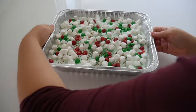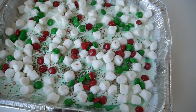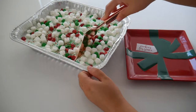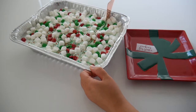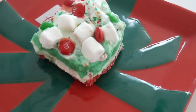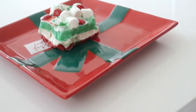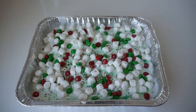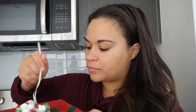Then there you have it! Put it in the refrigerator for at least three hours — if you can let it sit overnight it's even better. I cut mine the next day and it was so good. My husband doesn't even like mint and he went in on this dessert — we both really loved it. I'm planning to make it for my own little Christmas gathering with some friends. If you try it out I would love to see pictures, or just comment below telling me how you like it. Happy holidays and take care — bye guys!